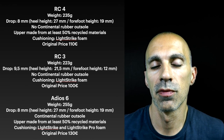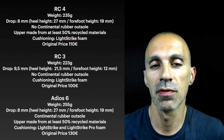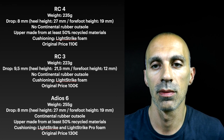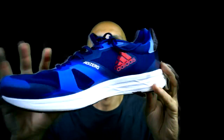In terms of specs, the RC4 is closer to the Adios 6 more than to the RC3, because of the difference in weight and stack height with the RC3. You can see also from the shoe directly — it's much higher than the RC3.